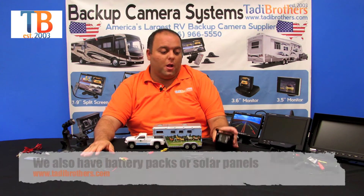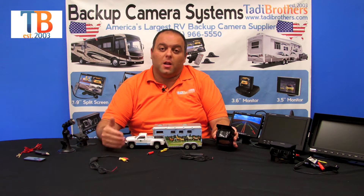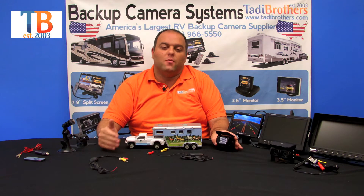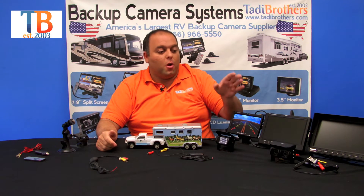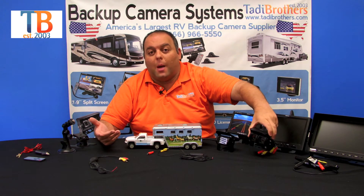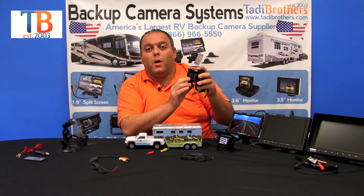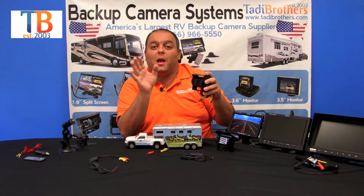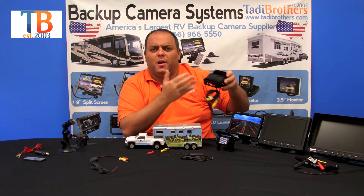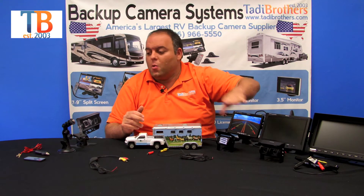Keep in mind that we have a few upgrades you might be interested in. First, on this camera you can upgrade it to high definition — it's an upgrade on the website, just click it and it will automatically give you a better lens with better night vision and more clarity. You could also upgrade to a different type of camera. If you want a double box camera, that's an option too. What's nice about the double box camera is it allows you to point one camera at the hitch and one down the road, and you can toggle between them while driving.